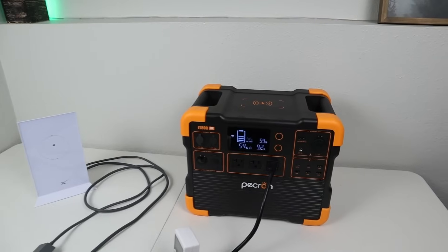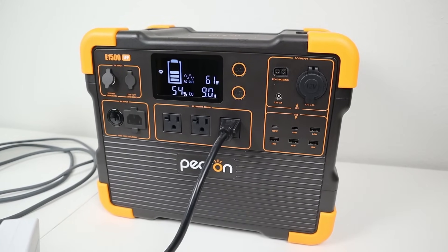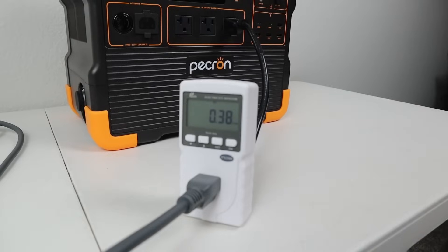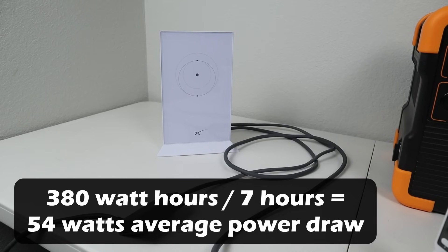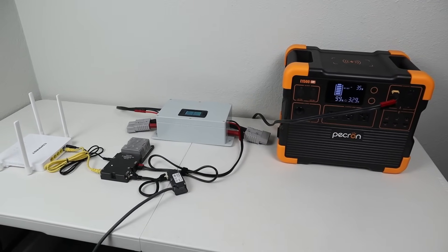Okay, so the test has been going for seven hours. Let's take a look at the screen to see where we're at. The power station is at 54% state of charge, and we're still pulling around 50 to 60 watts of power through the inverter. Now if we look at the inline watt meter, we can see that we pulled a total of 380 watt hours during this seven hour test. If we take the total power usage of 380 watt hours and divide it by seven hours, we get an average power usage of 54 watts. So the Starlink Gen 2 uses around 54 watts on average. We started at 100% state of charge and went all the way down to 54% state of charge, so the inverter and the Starlink setup used 46% of the battery capacity.